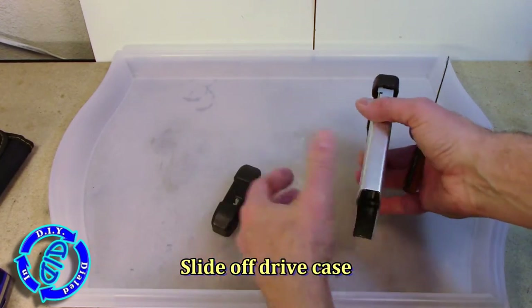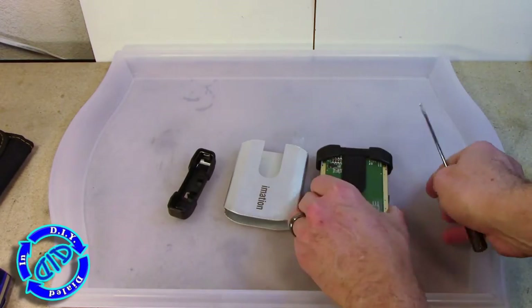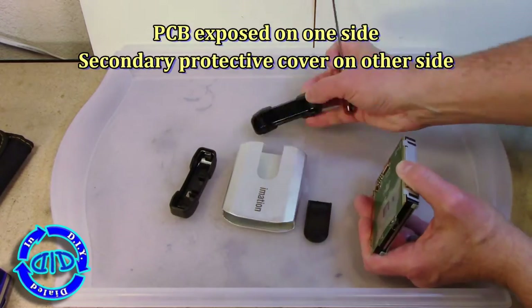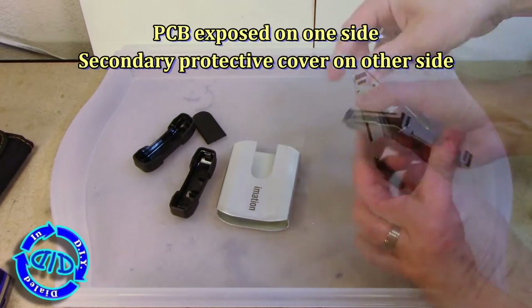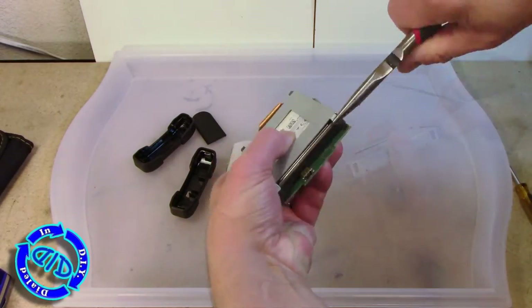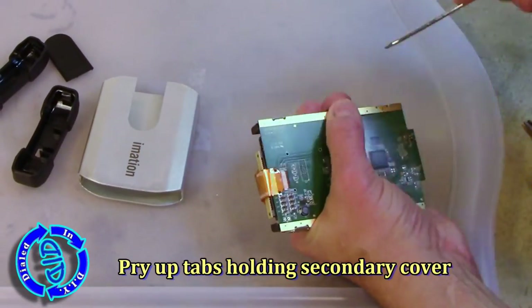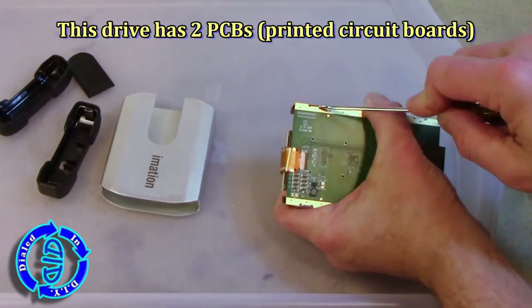The first few steps are rather benign, like getting the exterior case off of the hard drive itself. We're going to continue to pull some things apart here, and that still leaves the working components on the inside fully intact and capable of operating. There is a point of no return, and I'm going to point that out when we get there.